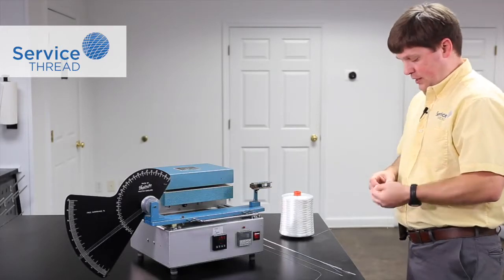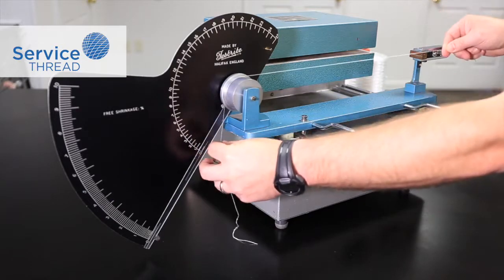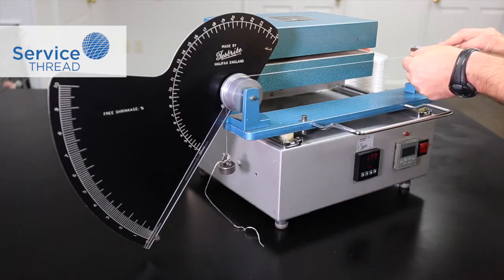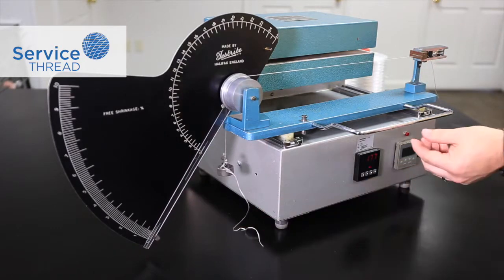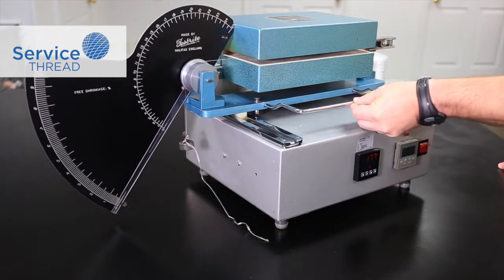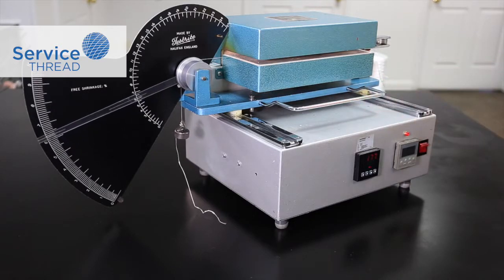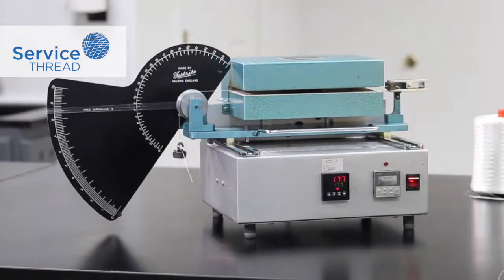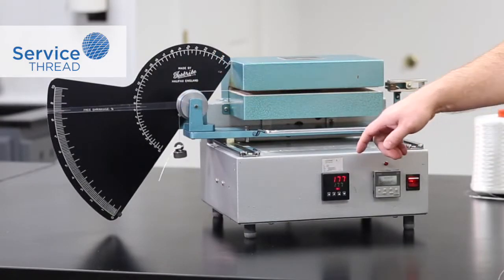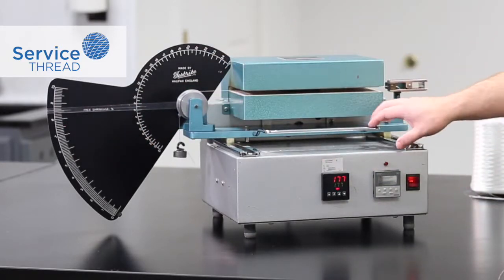For comparison, we'll look at a 1000 denier high shrinkage yarn using the same method. Again, secure the weight and fix the yarn in the clamps and start the test. As you can see, even the initial shrinkage is much higher. Reading the results on the scale, we're at about 8.5 percent shrinkage.